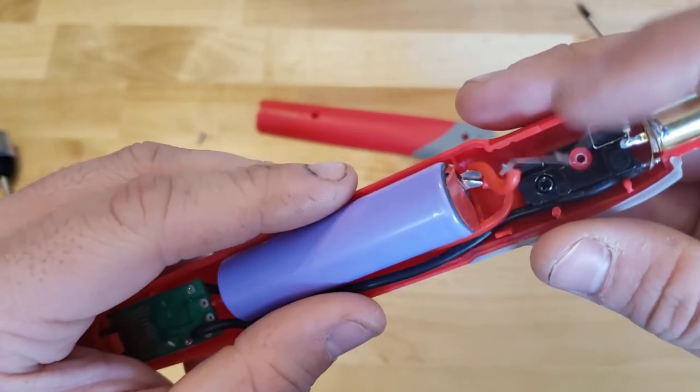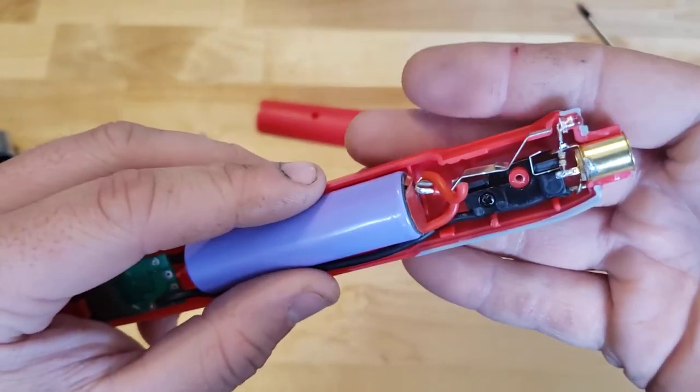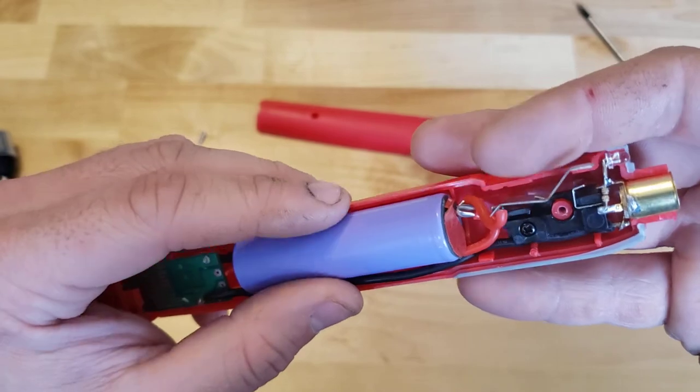Otherwise not too many issues here. I did have some issues with that switch actuating — that's why I took it apart in the first place. I might order another one of these and break it apart to see if I could do some improvements on it.